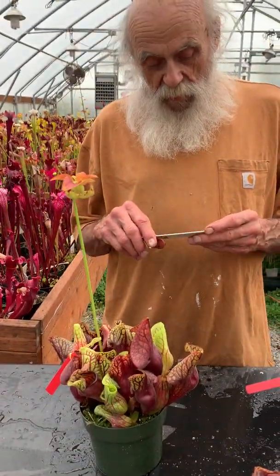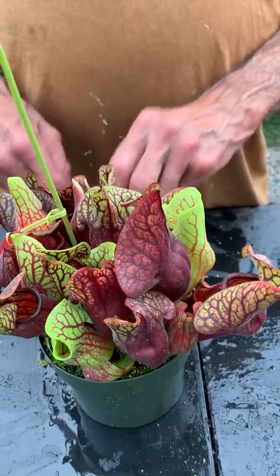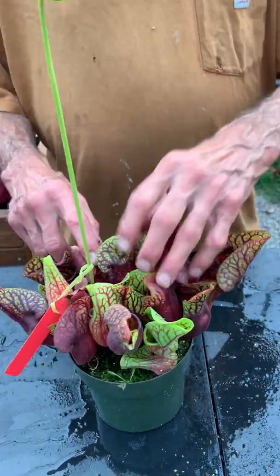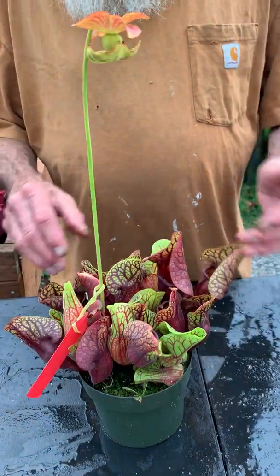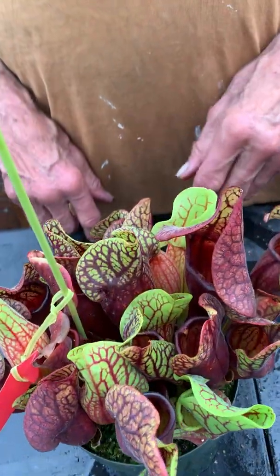Here we have a Redman times Perpmontana. It is very bunchy, holds together really well, doesn't spread out much at all. A good plant.